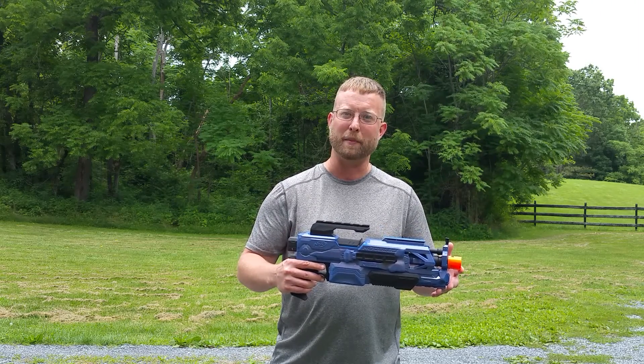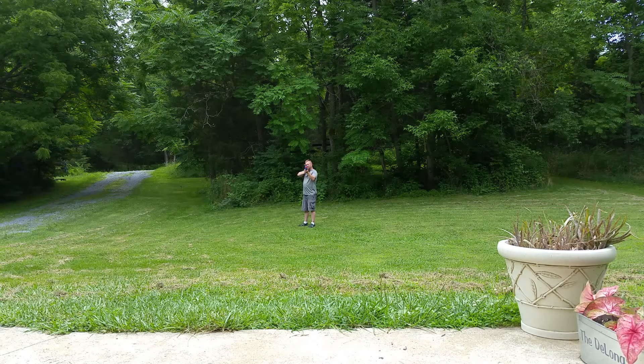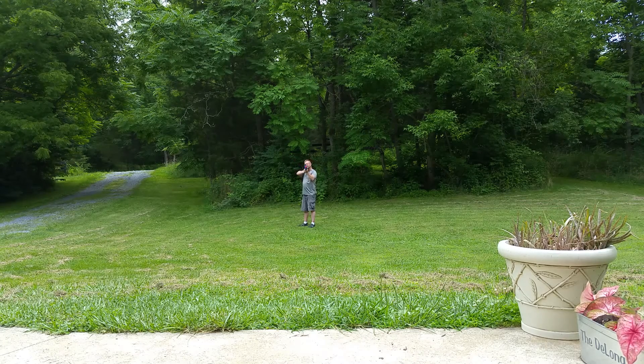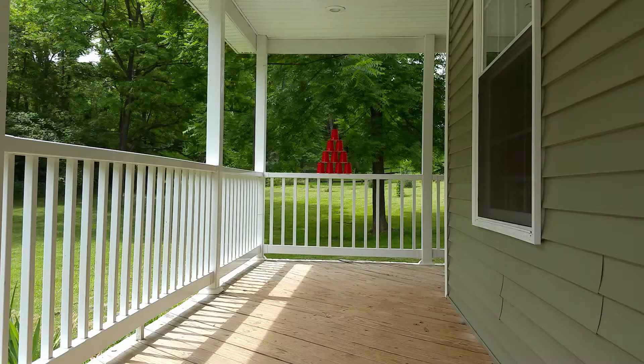The look was not what I was going for but it turned out pretty well. Let's take this out, do a couple firing demos, and then put it over the chronograph. Target practice from 25 feet away.